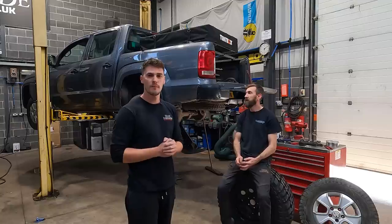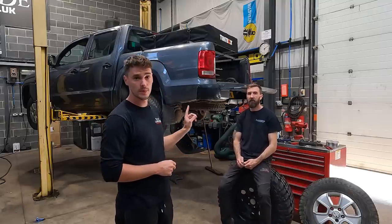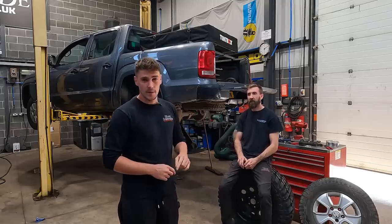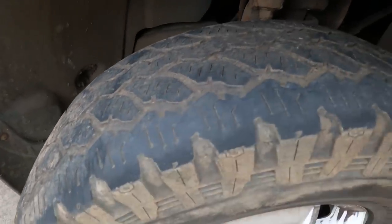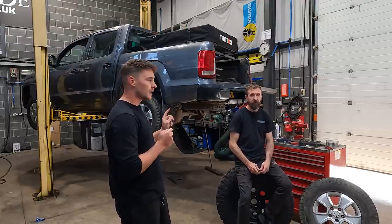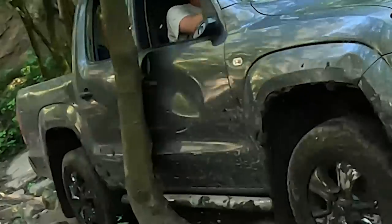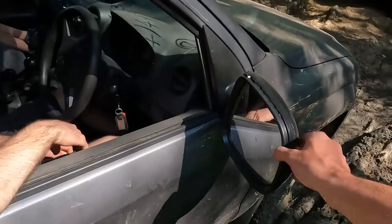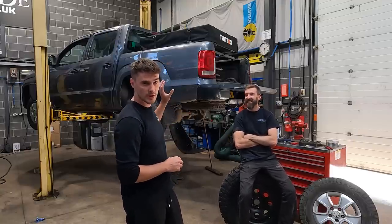Welcome back to the channel and welcome back to our budget Amarok build. If you watched the first video, you'll have seen that we got the UK's cheapest Amarok, bought off Copart for £4,000. Since then we did an off-road day at Parkwood — it did pretty well considering we just took it on the tyres it came on, which I think had three millimetres of tread. We should have probably changed them before Parkwood, but we didn't. We got a little bit of damage.